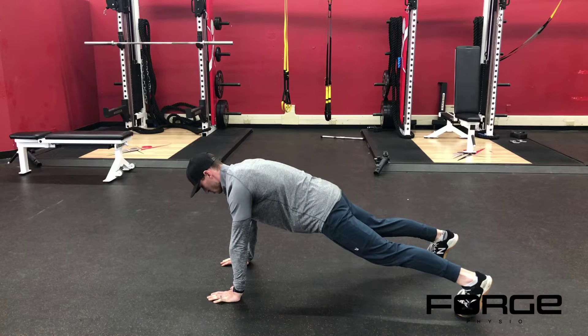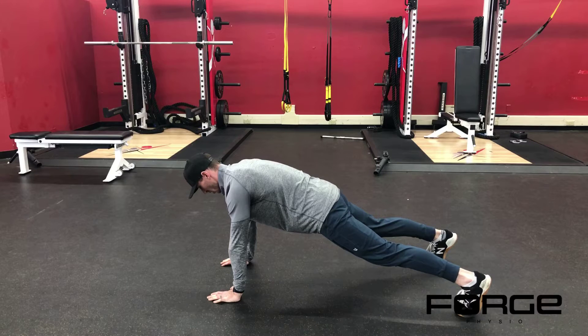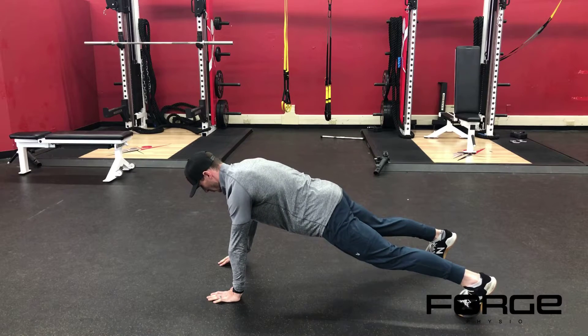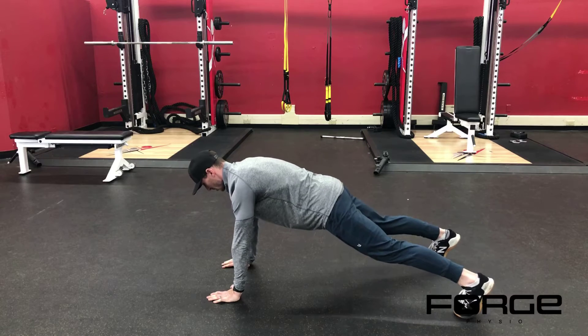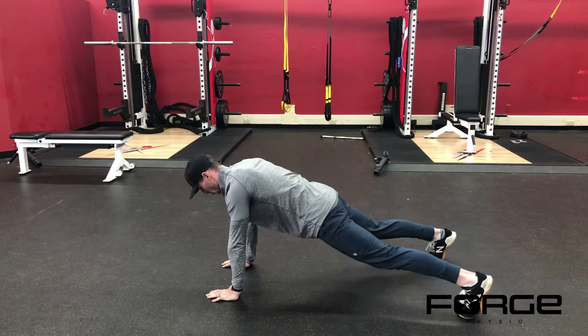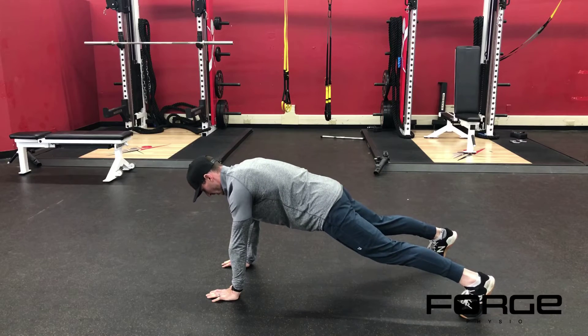Go through scapular protraction, which is pushing your chest away from the floor. From here, glutes are turned on, abs are tight. Bring your right hand over to your left shoulder tap, then go to the opposite side, trying to do that without any rotation or dropping of the torso.